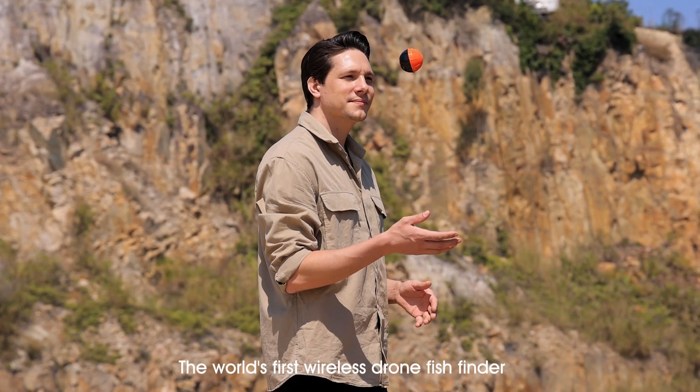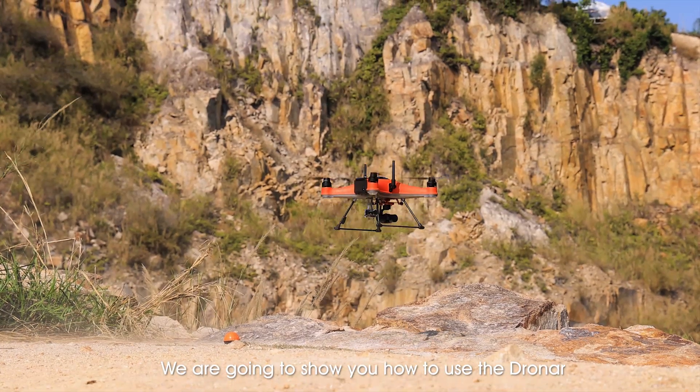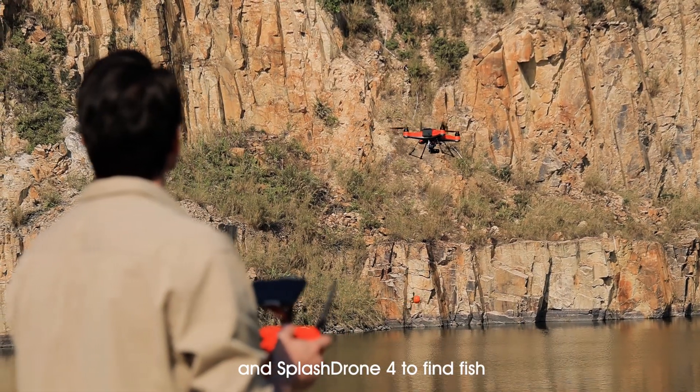Introducing Dronar, the world's first wireless drone fish finder. In this video, we are going to show you how to use the Dronar and Splash Drone 4 to find fish.